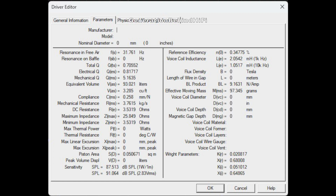Voice coil inductance measured slightly above 2 mH, and BL — which measures the strength of the motor assembly — came in at 9.1 tesla-meters. Both of these figures are average for what I typically find from subwoofers in this price bracket.